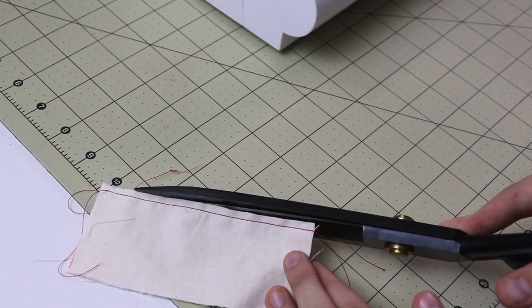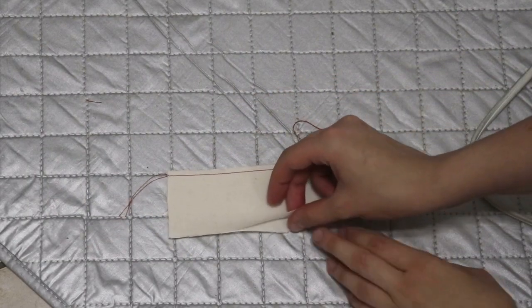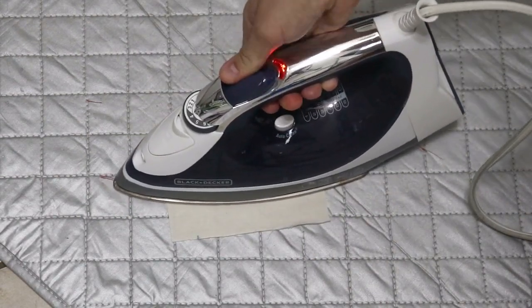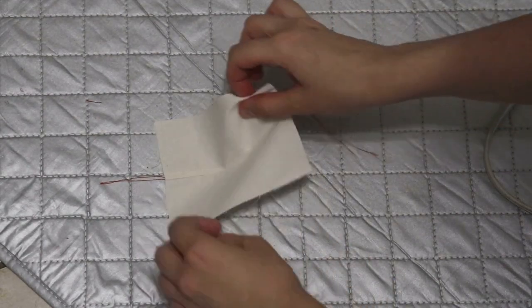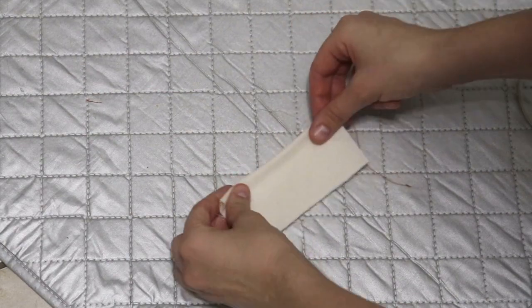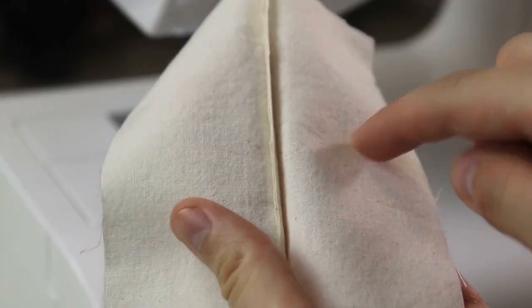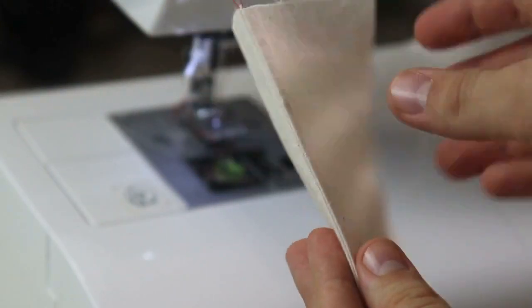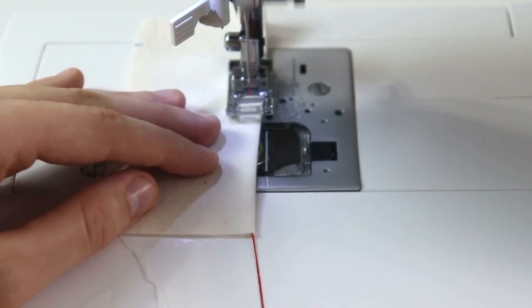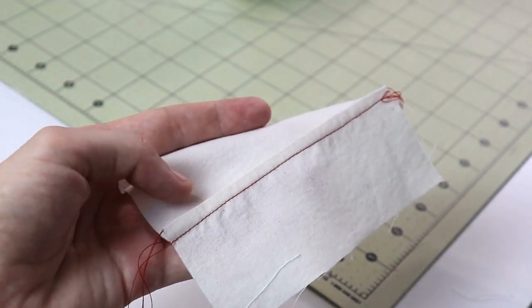Once that is done, trim that quarter inch seam allowance to about one eighth of an inch — just about in half. Now flip it open and give it a really good press. Pressing between each step makes a really big difference, so try not to skip these steps. Next, sandwich the raw edge between the right sides of the fabric and give another really good press. The raw edges are going to be sandwiched between two layers of fabric, and the final step is to stitch at a quarter inch seam allowance. Once done, you'll see a beautiful neat finish on the right side and a beautiful enclosed seam allowance on the wrong side.